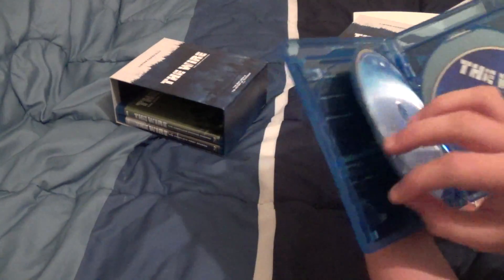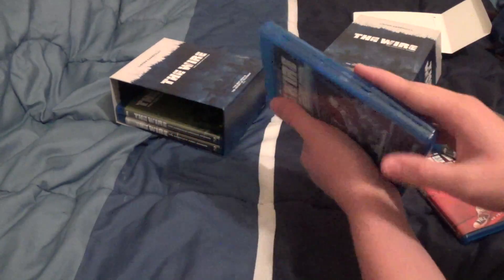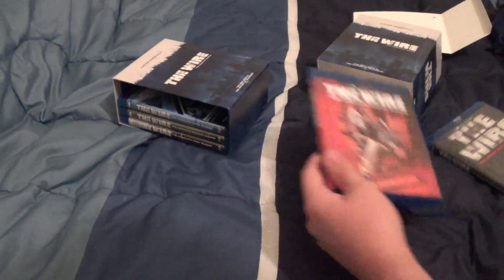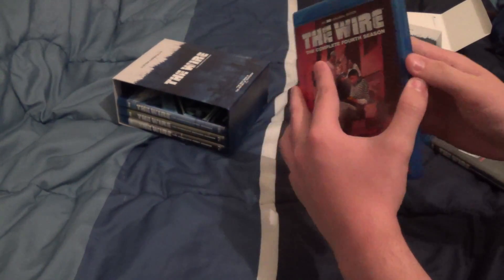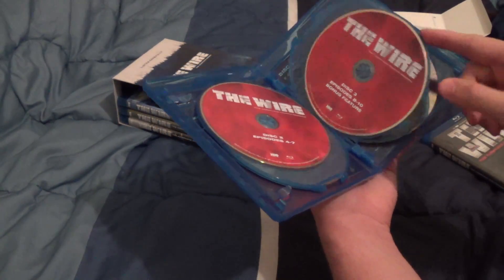Still four discs but 12 episodes this time. This is season four. This show, despite being critically acclaimed, didn't receive much viewership during the time of its original release. But it took a while after it went off air before people realized how fantastic the show was.